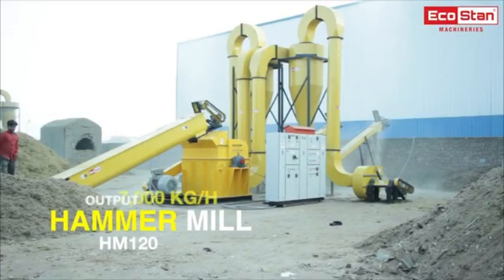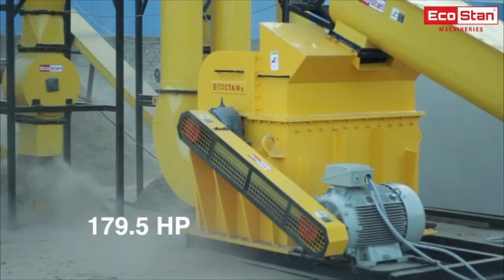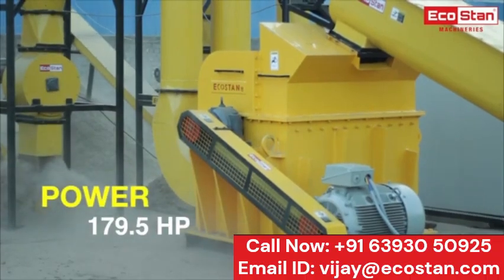This is EcoStan hammer mill machine model HM120. Output capacity: 7000 kg per hour. Power required: 179.5 horsepower.